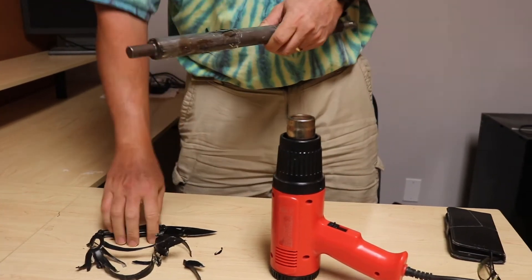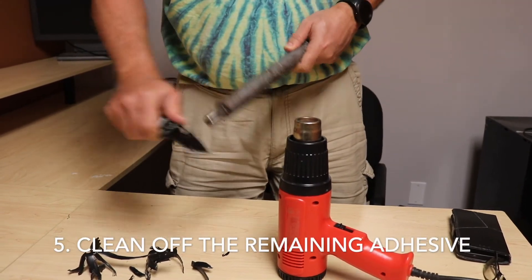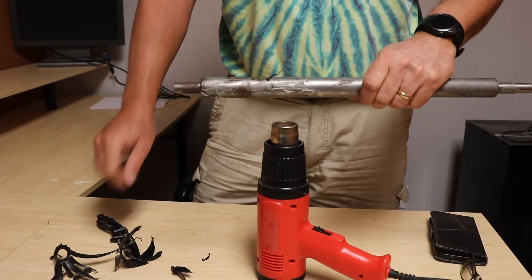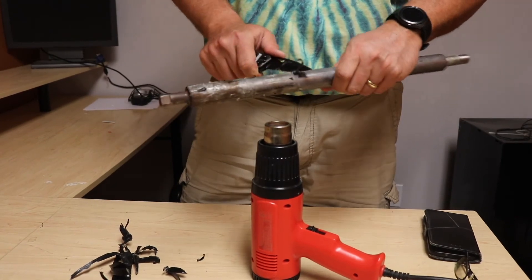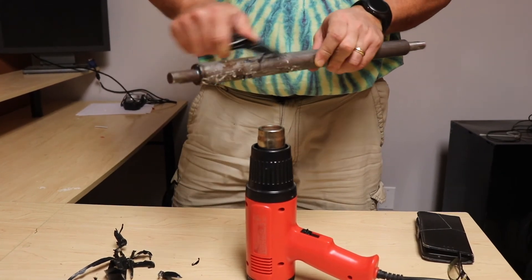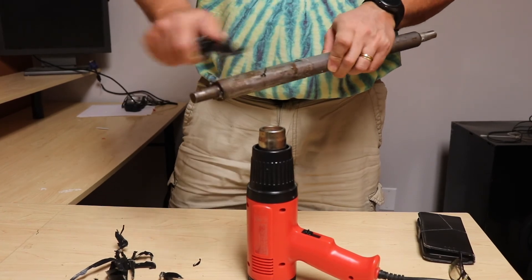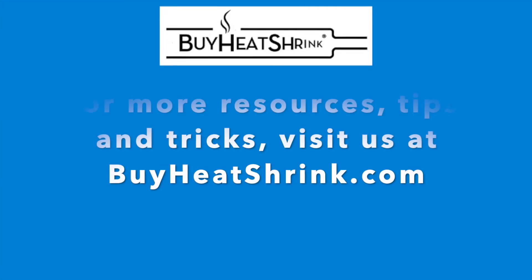And we're basically done. Just clean it up a little bit. I can get the excess glue off also just by heating it some more and scraping it with the knife. All set.